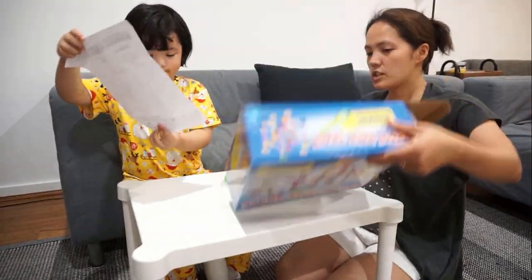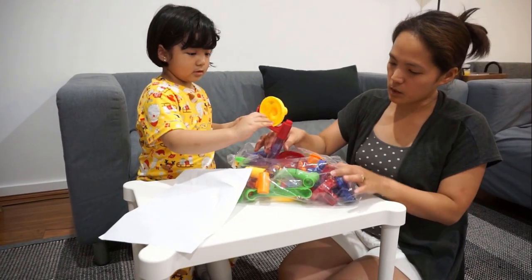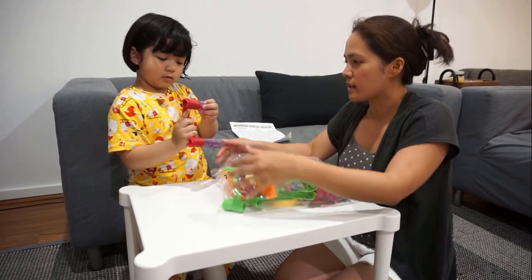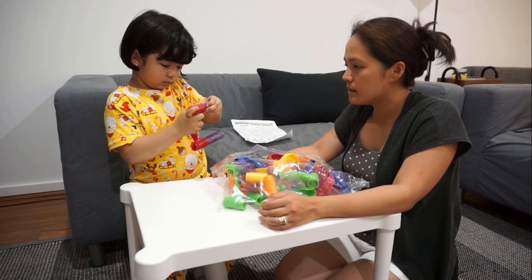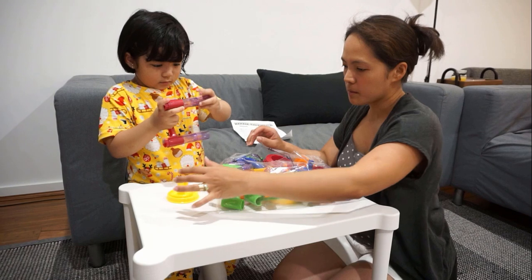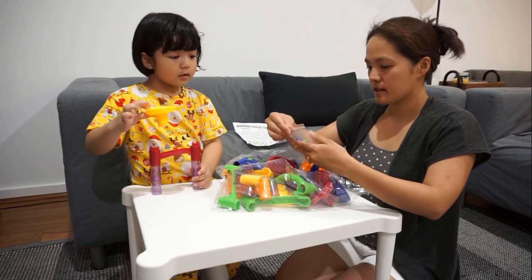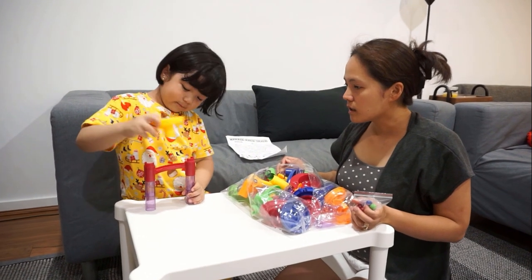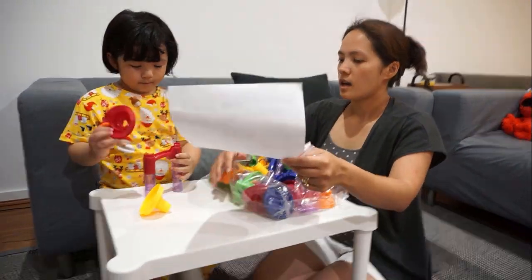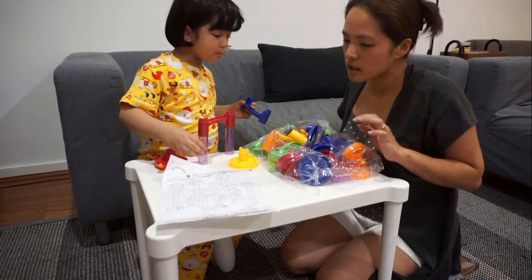You can use the instructions. Let's check first if we have all the complete parts. So there should be little pieces of this one. Let's try and put them together. There are a lot of different colors, right? Yeah, and parts.